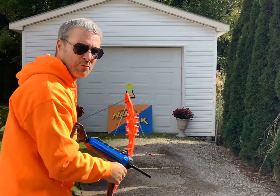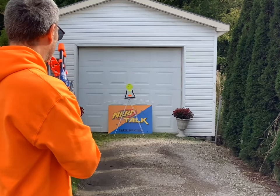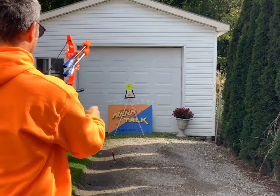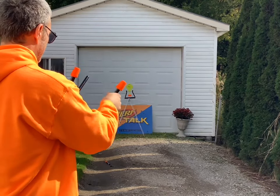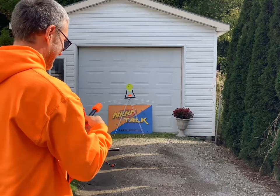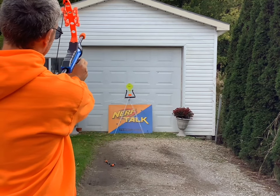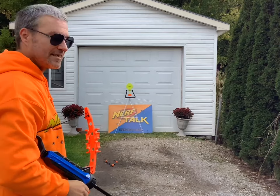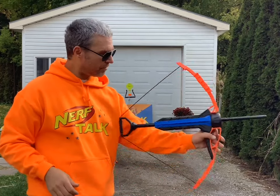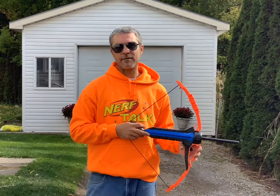Maybe the more I use it I'll get better. Let's take a few more tries and see if we can at least hit the target - I think it's only 30 feet away. Alright, last one. Well as you can see, I got maybe 20 feet out of it. I don't know if maybe the plunger's not working right - might have to loosen that up a little bit more. But we'll talk about that more inside.